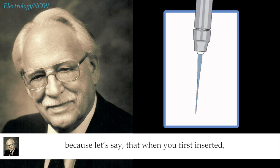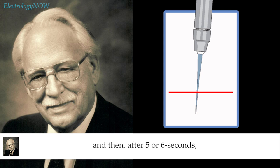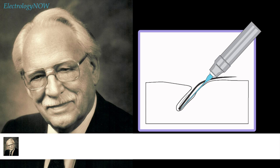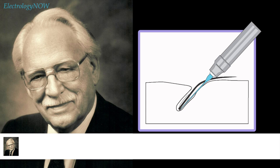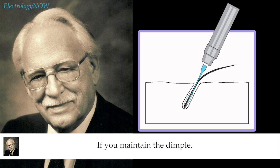It's easy to see this happening: when you first insert, you insert to a certain depth on the needle, but after five or six seconds you notice you're now much deeper. Try to keep the depth of insertion uniform while the current is on. One way to do that is, if the skin depresses when you insert, get the needle into the follicle and then raise the needle so the skin comes back up to level. Don't back the needle out of the follicle — just raise it so the dimple disappears. If the dimple disappears, everything will stay in relationship while the current is on. If the dimple disappears halfway through your timing, it could be because the needle has eaten itself a hole and the skin climbed up on the needle.